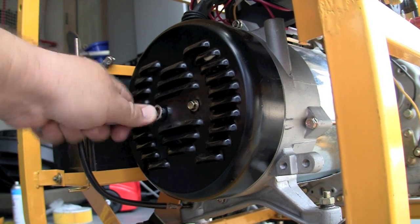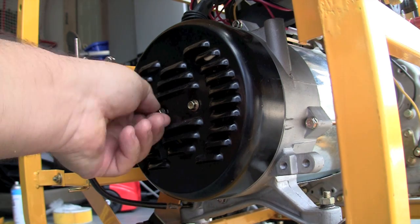On the back of the alternator, undo the two bolts securing the dust cover.